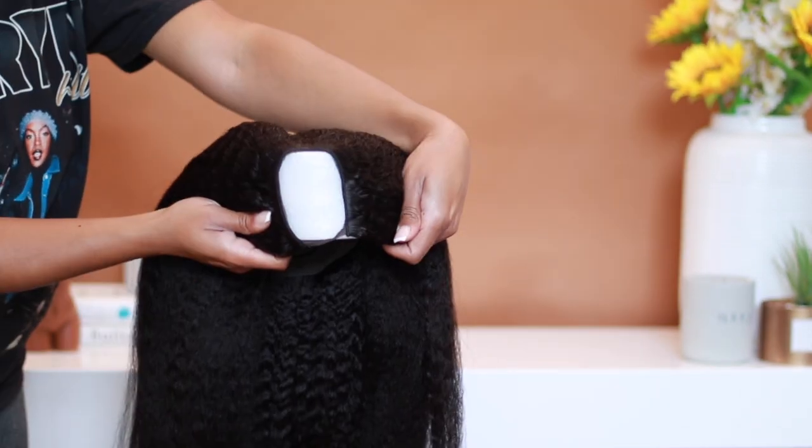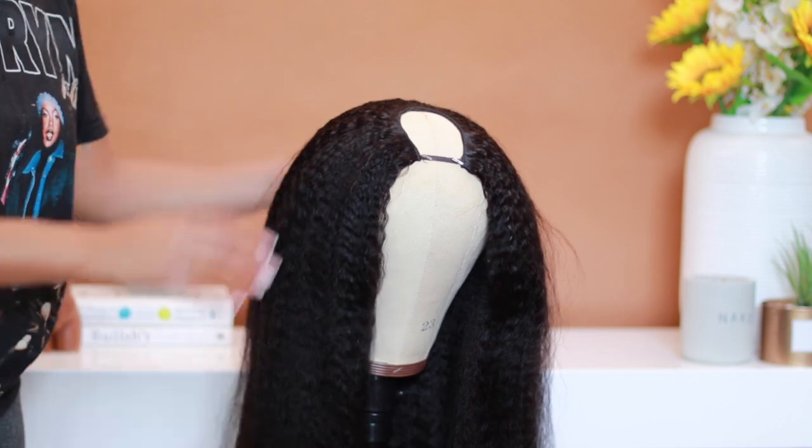I did decide to use one of their kinkier textures, obviously because my hair is not silky. We need something to blend.